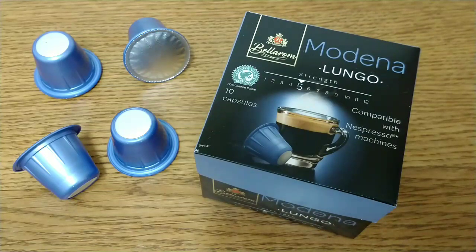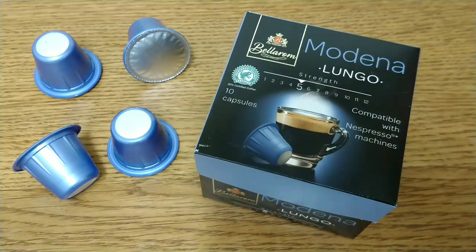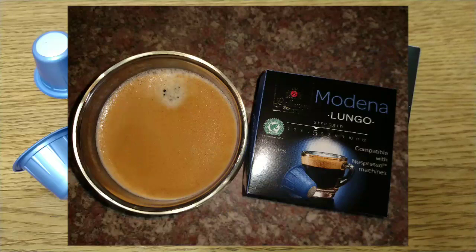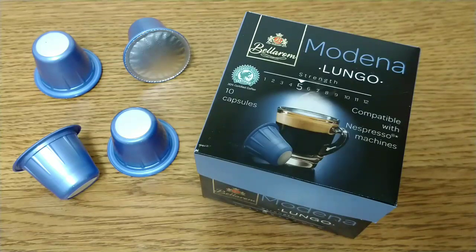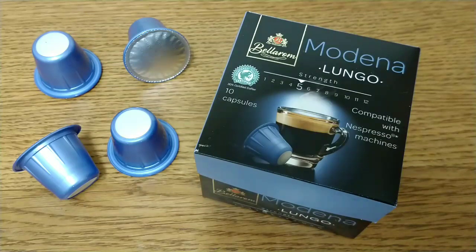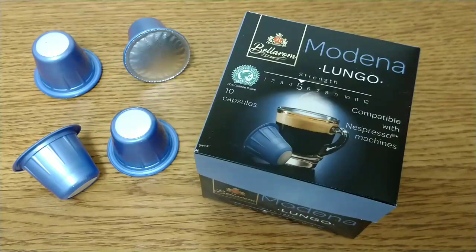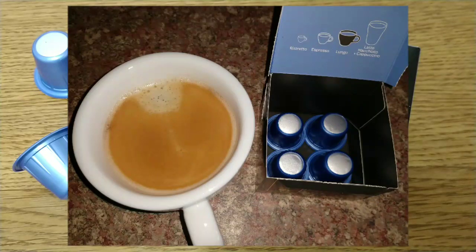It leaves you with an unpleasant dry mouth feeling afterwards. They are pretty bad compared to what I've been drinking recently, but they're not Segafredo Zanetti bad. If your expectations are pretty low and you don't mind what you drink, give them a try — they're not bad for the price, but I personally wouldn't buy them again. There's just no complexity of flavour, it's a really one-dimensional dull coffee.